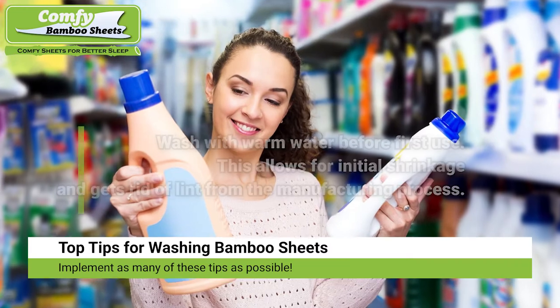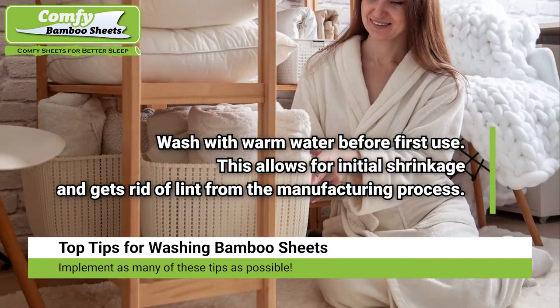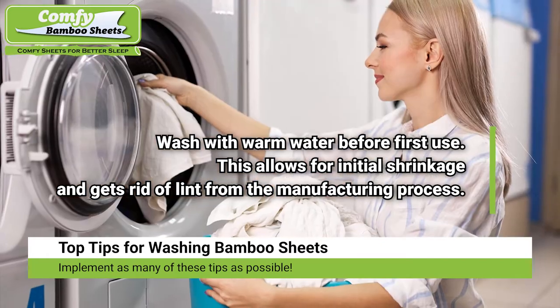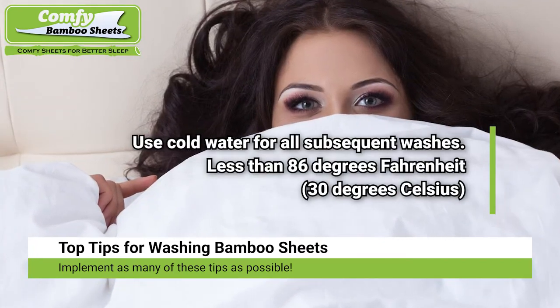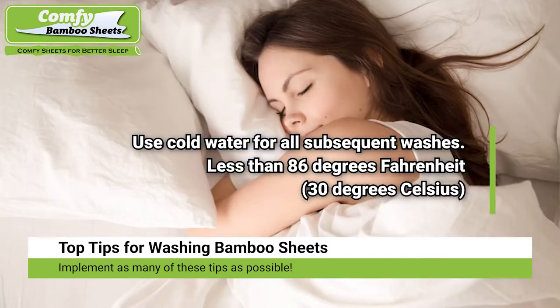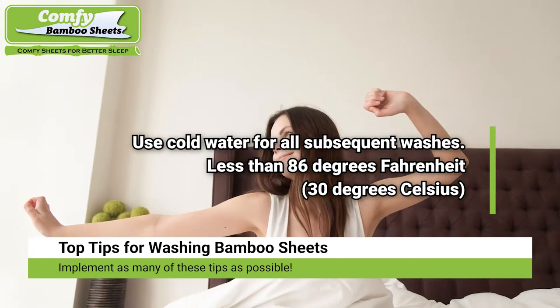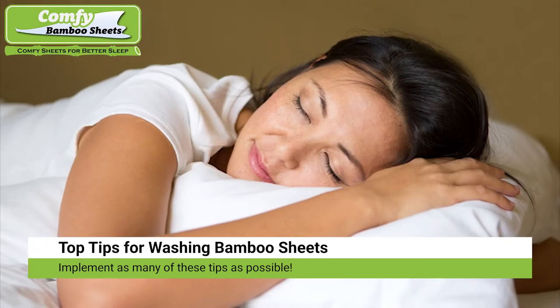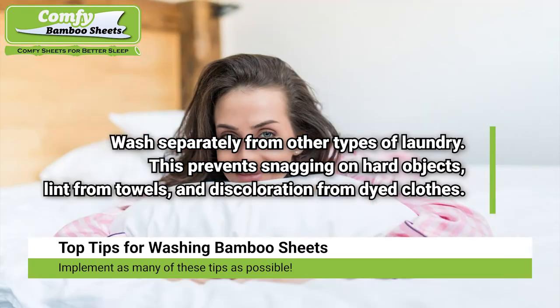Wash with warm water before first use. This allows for initial shrinkage and gets rid of lint from the manufacturing process. Use cold water for all subsequent washes — you want less than 86 degrees Fahrenheit or 30 degrees Celsius, because hot water damages the fibers in the sheets.